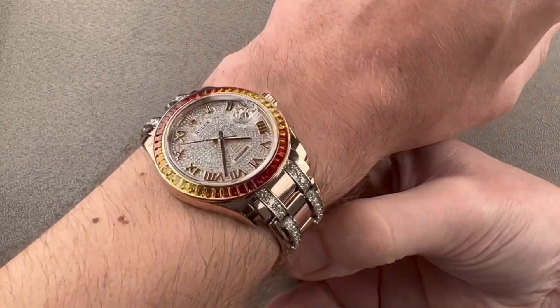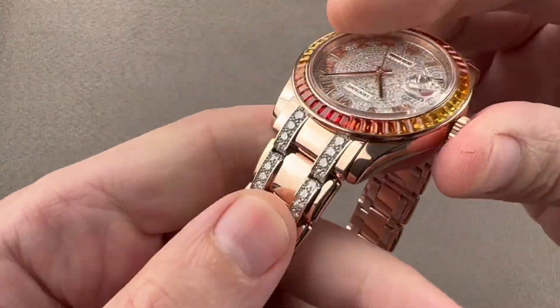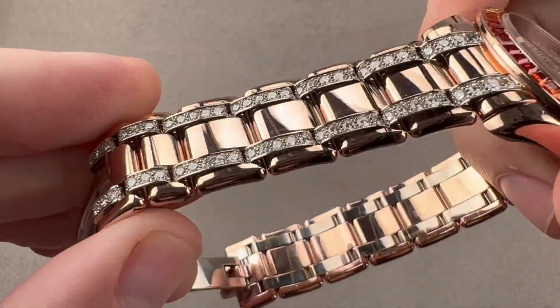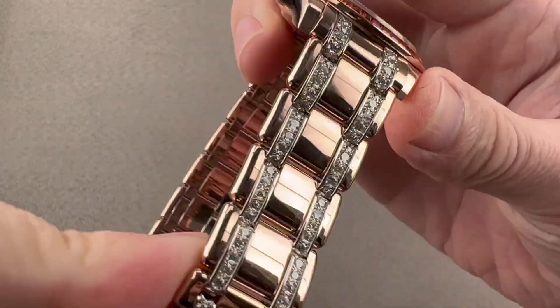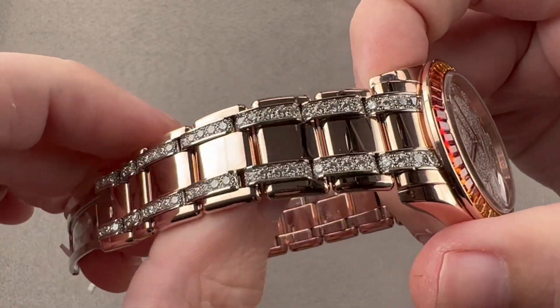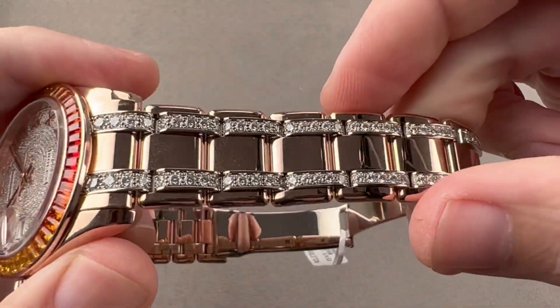I would recommend this watch for a wrist as small as 14 centimeters circumference. Taking a quick look at the Pearlmaster bracelet, you can see it's an unusual design, not featured on other Rolex watches. It's not the Oyster. It's not the President. It's not the Jubilee. It has large individual links, and then the intermediates are completely gem set, which makes for a dramatic appearance and a contrast between the warm rose gold and the ice of the gems.